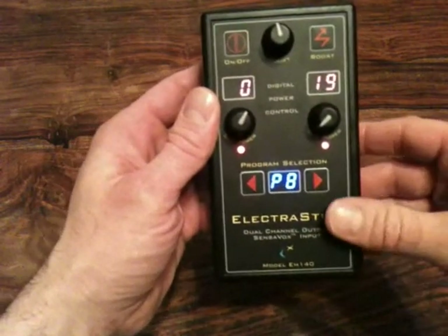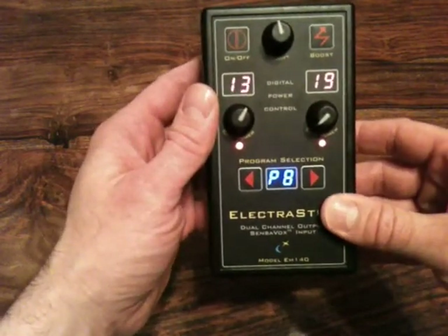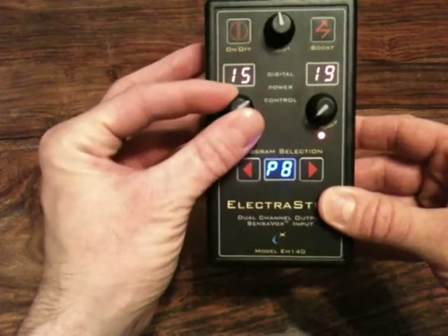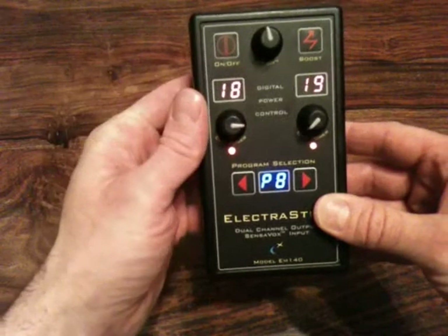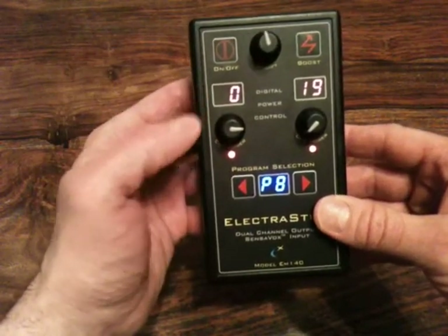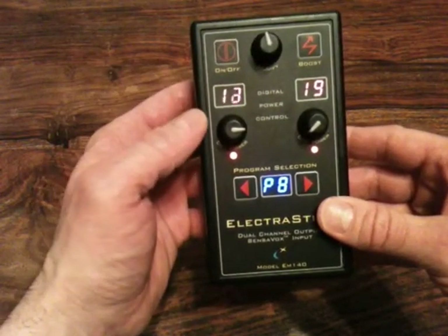At any time you want to increase the intensity level, you can just adjust it and it will automatically override what it is doing. It will then stay there for 2 seconds, clear for 2 seconds, and start the climb again.